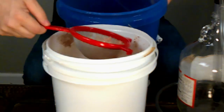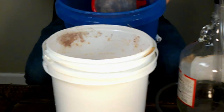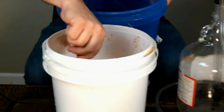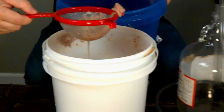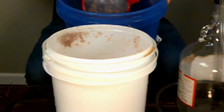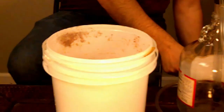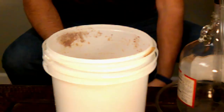We're just going to try to strain as much of this gunk as possible. That banana leaves a little bit of sludge behind, so we want to get as much of that out as we can. If it doesn't all come out now, when it gets to the secondary it'll just settle to the bottom and we might have to rack it to a third. Let's hope not.